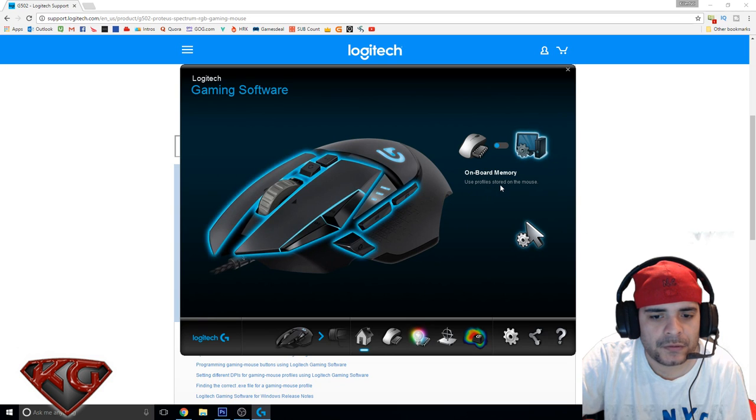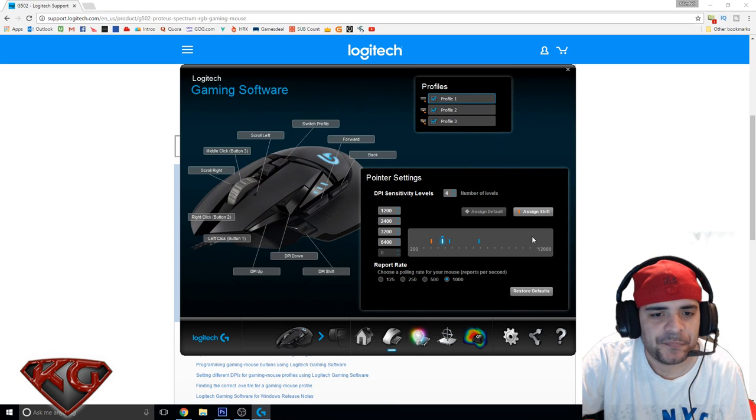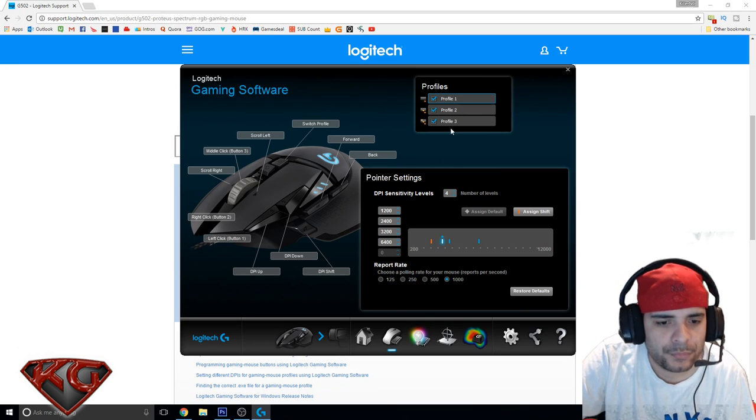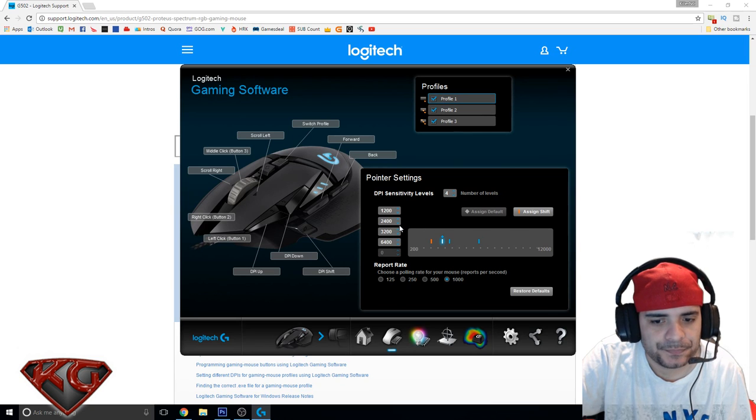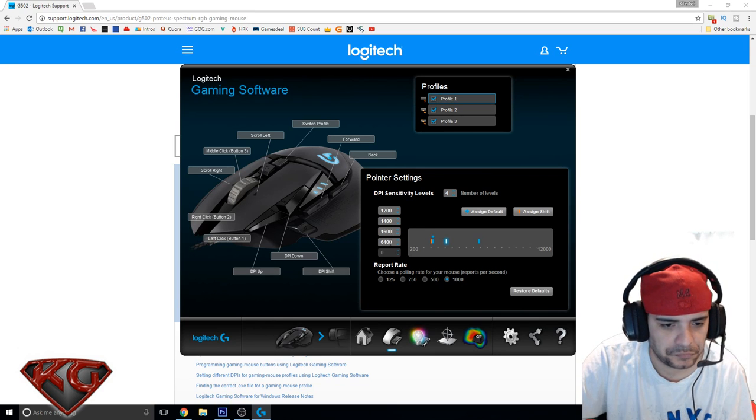Using the on-board memory profile stored on the mouse. It looks like we get three profiles — let's work on profile one. It has 1200, 2400, and 3264 — that's way too much. So I'll leave it at 1200 to start but this definitely needs to go down. Let's do 1200, 1400, 1600, and 1700.